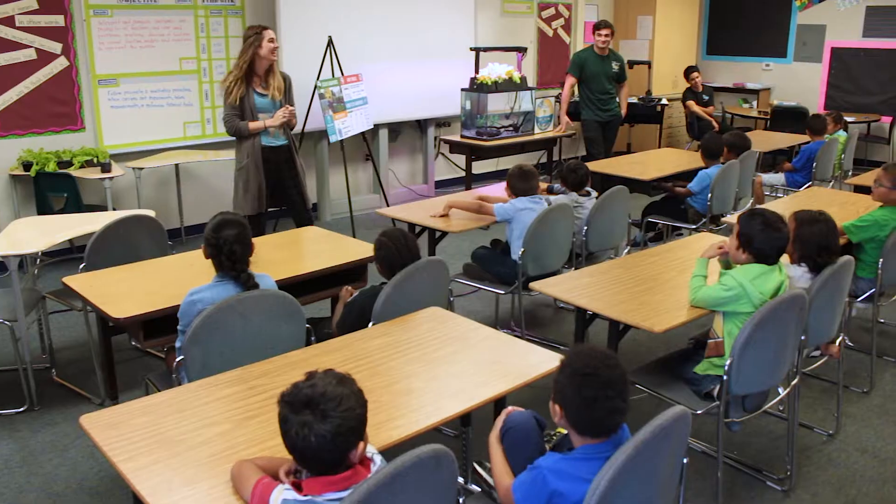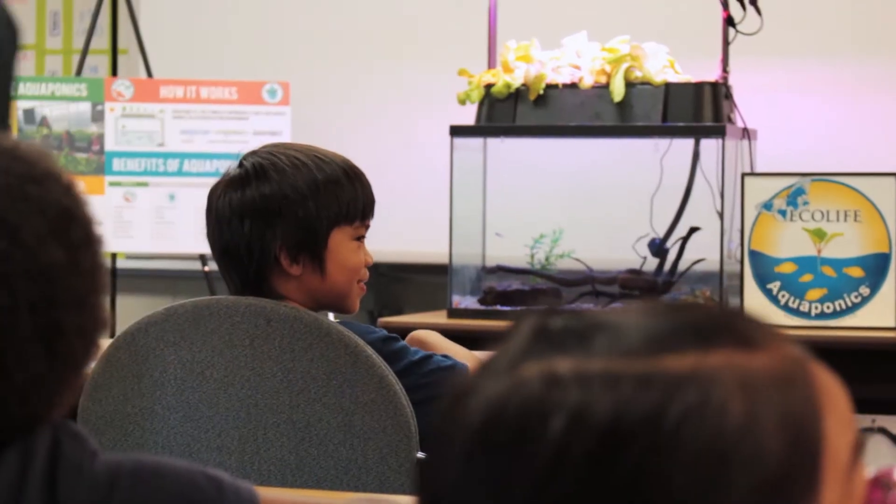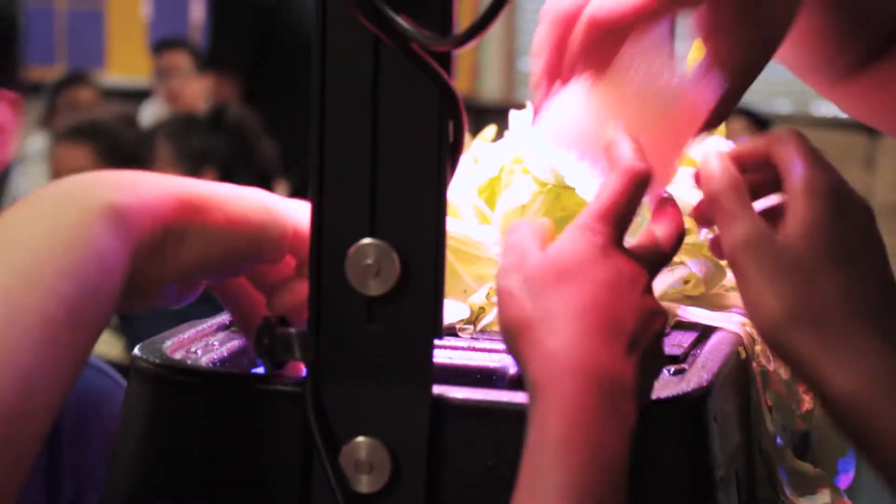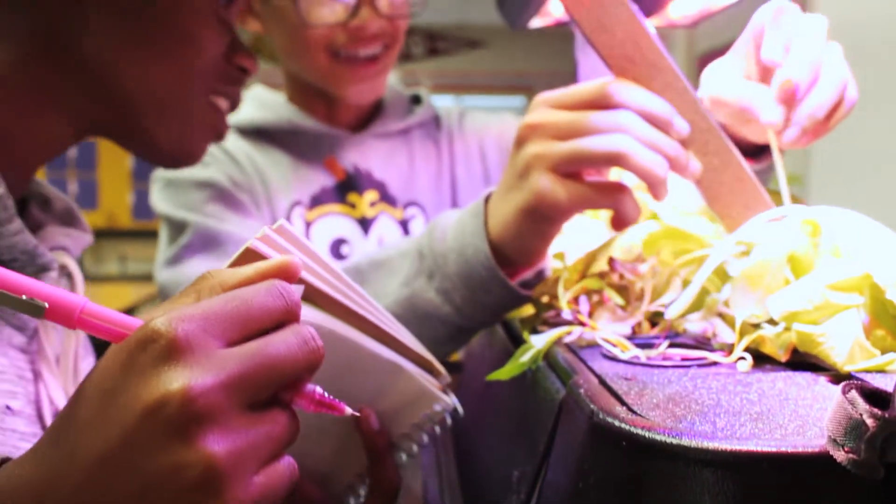Ecolife is on a mission to plant seeds of sustainability and ingenuity in schools across the nation. The EcoCycle Aquaponics Kit is a center for hands-on, project-based learning in K-12 classrooms.